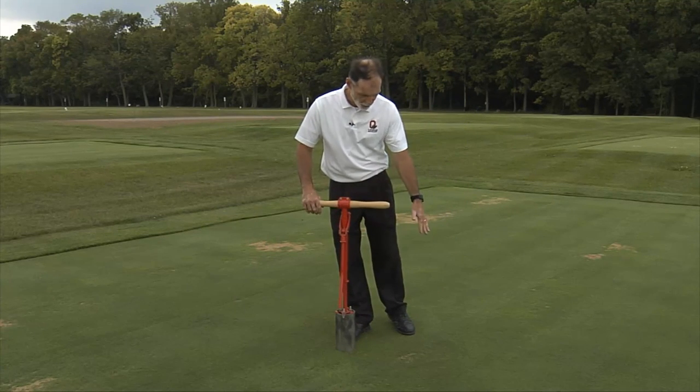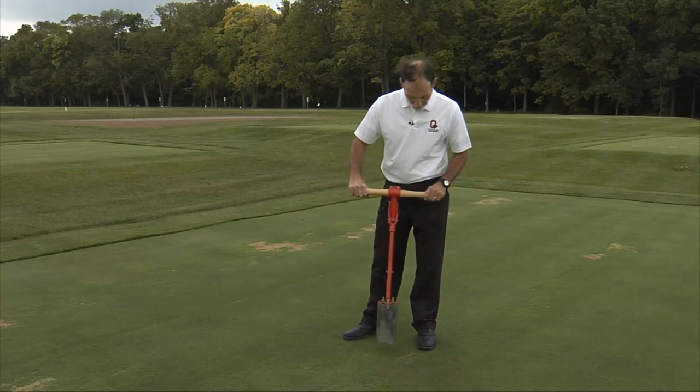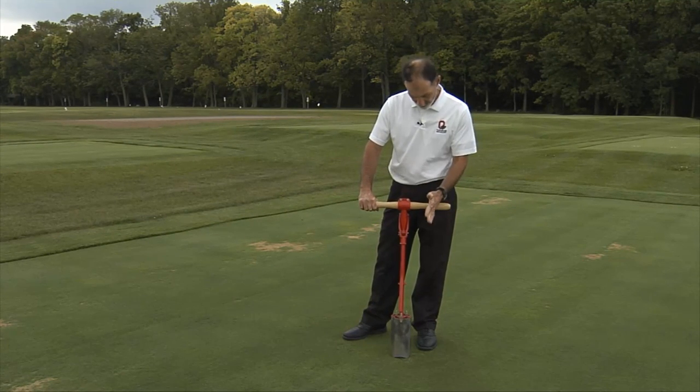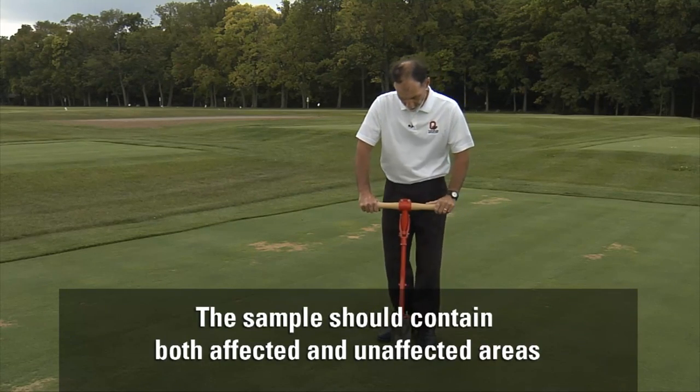In this situation you'd want to take a cup cutter, which is an excellent sampling tool, and make sure that when you're cutting or taking the sample you include both the affected and unaffected part of the turf.